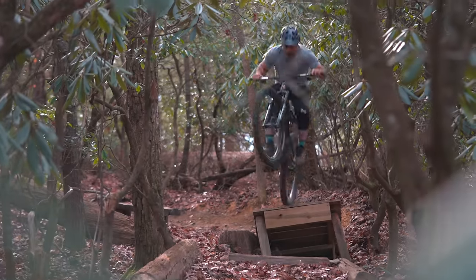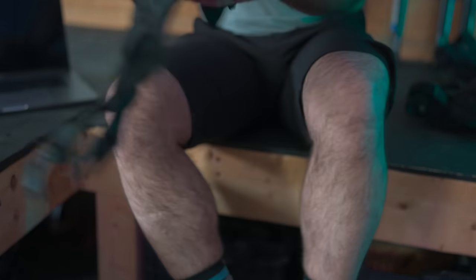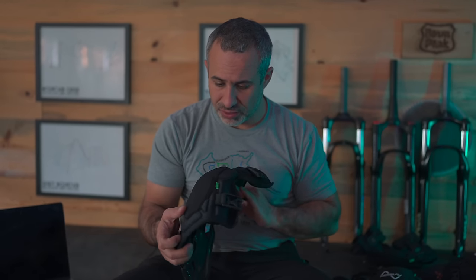These are really starting to grow on me — they stay in place really well and they're easy to take on and off. I think I'm going to use them and see if they end up being a long-term choice. A-Vision Guardian knee pads.